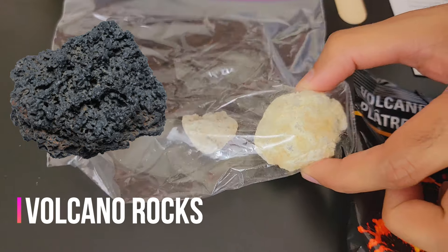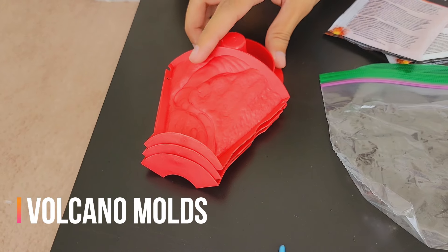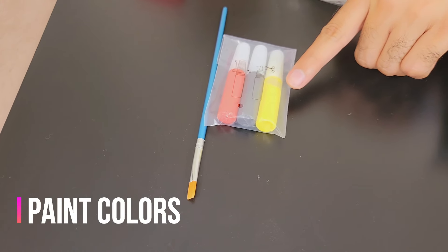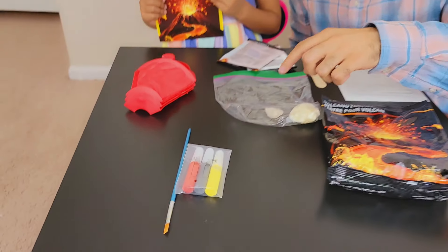Wow! Cool! These are the volcano mold. Okay! And finally we have the paint. Do you like to paint? Yeah! Now let's make our volcano. Okay!